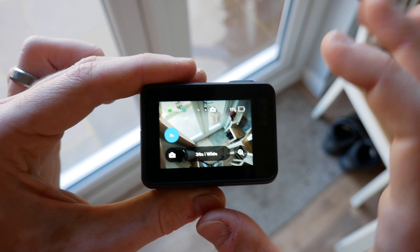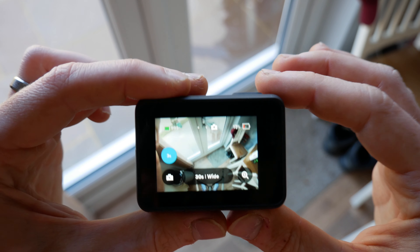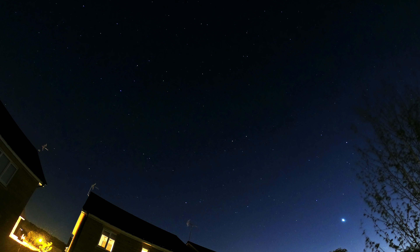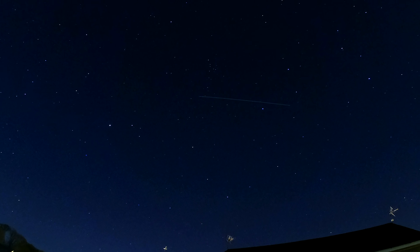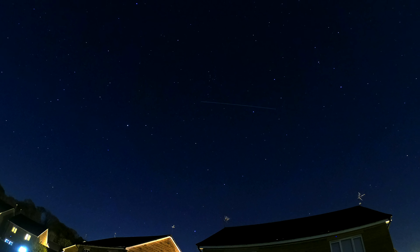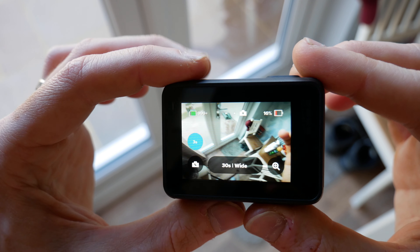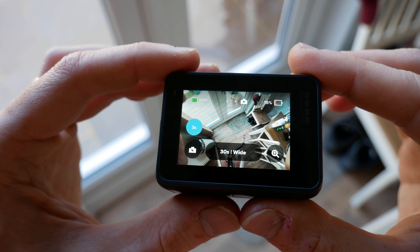Set to go — all you do is press record, have it pointing up at the sky, and you'll get the sort of pictures I did last night. I did give them a little boost of color and a little edit in Photoshop, but as standard the pictures were very, very good.